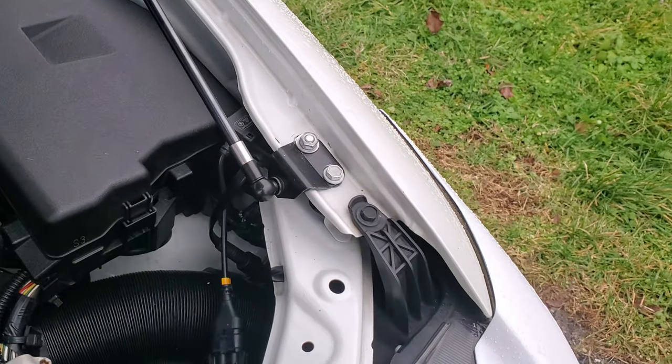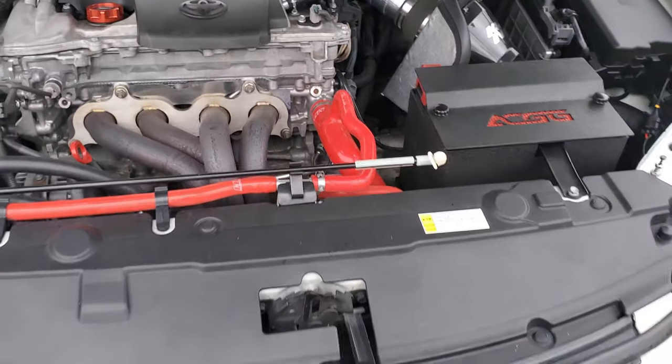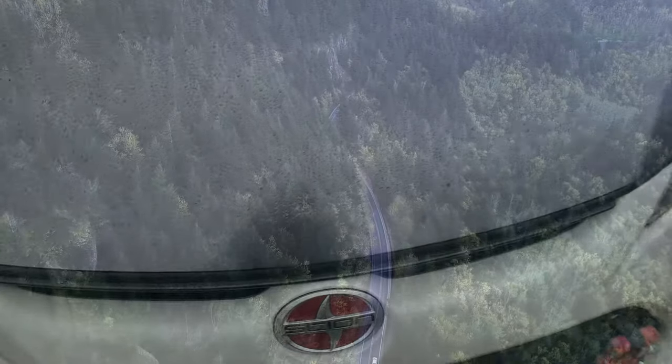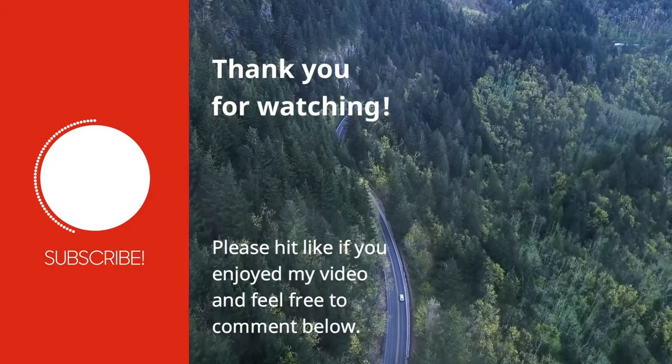But for now, this will work. The passenger side looks good, and there's no movement on the driver side either. I hope this helps you out if you find the fender mount for your hood dampers are moving around. If you haven't hit subscribe to my channel yet, please do so now. And as always, thank you for watching.